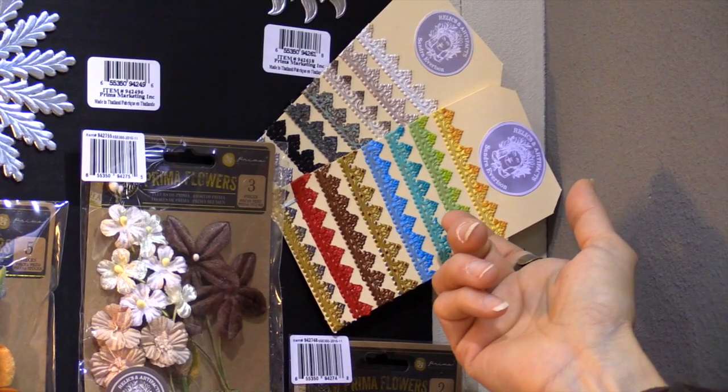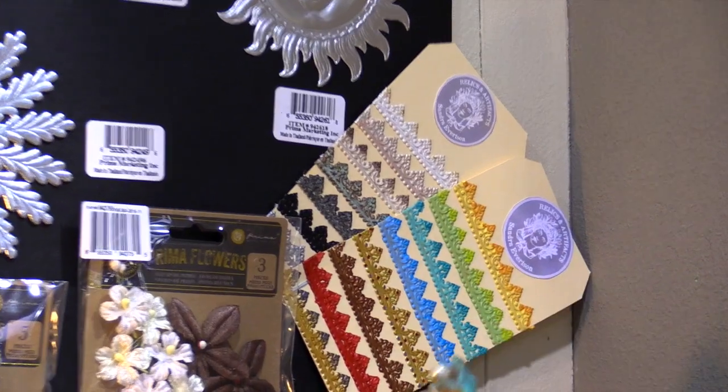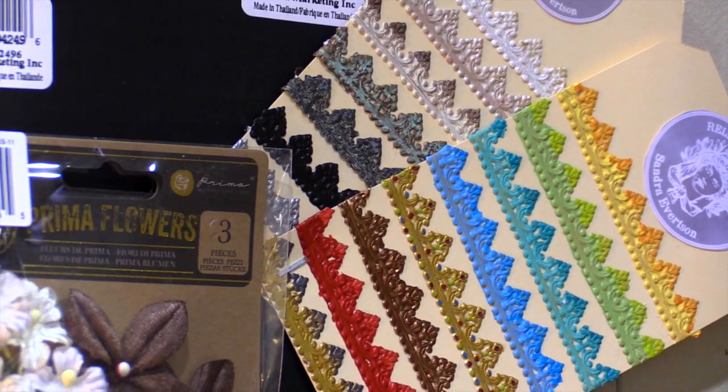She has a new collection of heavy body paints, and these are all painted with her paint. You can also finish them to look like rust. They just come in the silver and the gold.